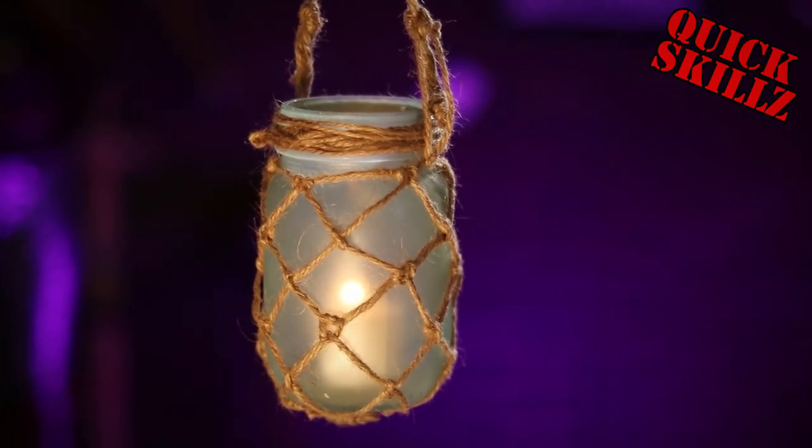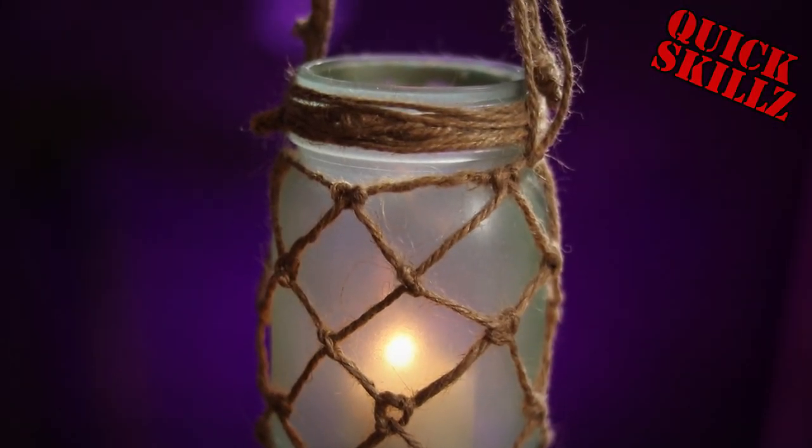What up fam? Today we're going to learn how to make this beautiful knotted jar lantern. Stay tuned.